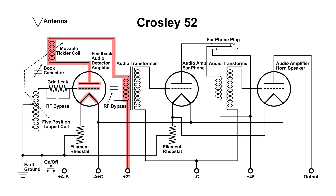The secondary of the transformer applies this audio to the grid of the second tube, which amplifies it. If we had an earphone plugged in, we'd be listening there. If we don't, then it is applied to the primary of another audio transformer, and its secondary applies the audio to the last audio tube, which is usually connected to a horn speaker.